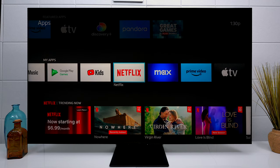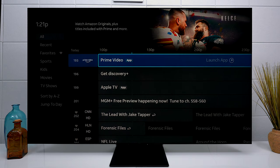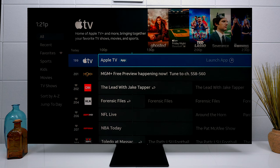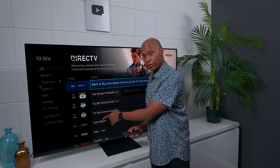It also comes with a built-in app store. The great thing is that it assigns a number to each application you're using, so whenever you're browsing your normal guide, you can just press that number and go directly to the application. That's much better than having to go into your app and exit back out — you can just press a number and get there right away.